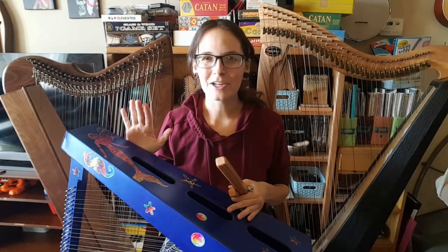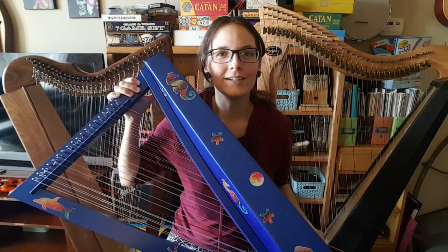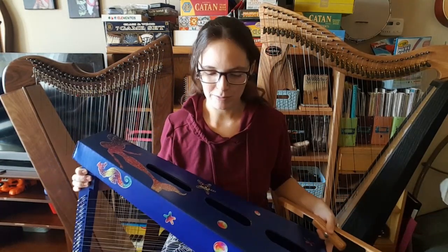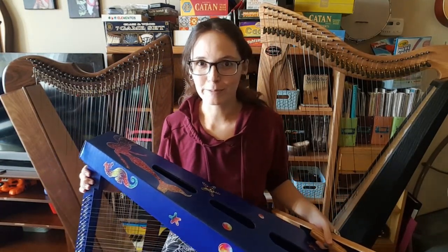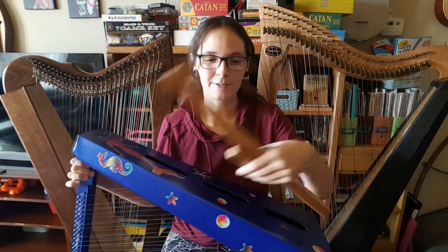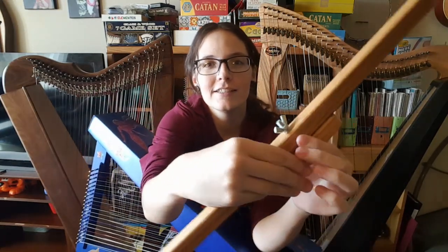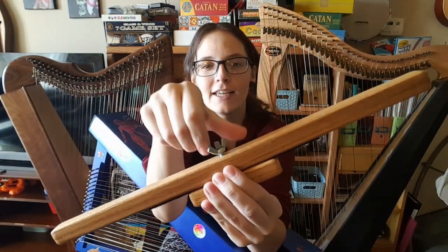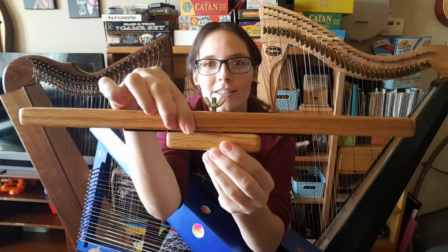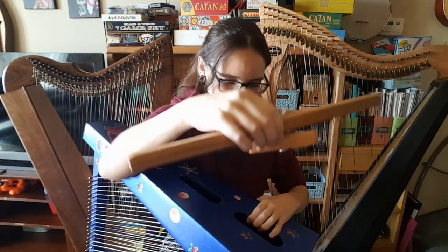I'm going to start with a really light harp that I have. This is my wearing double-strung cardboard harp, and it's super light — probably about the same weight as a Harpsicle Harp, about six pounds. The way that you use these is super easy. The Harpsicle Harp Stick has a little nut down here, and you just unscrew that a little bit, and then there's plenty of space between these two pieces, and then you can stick that in.